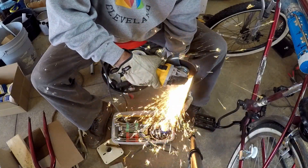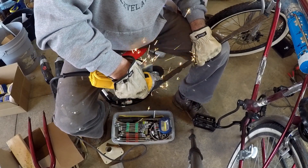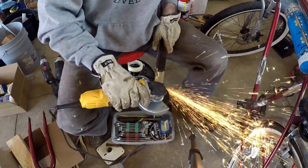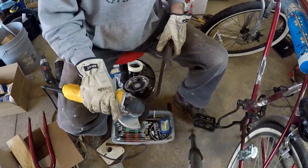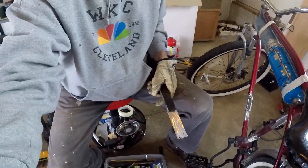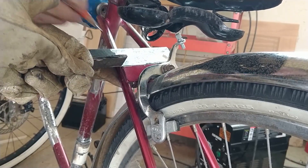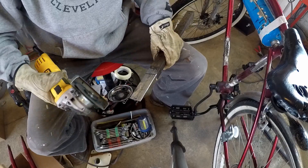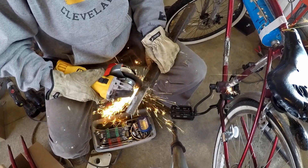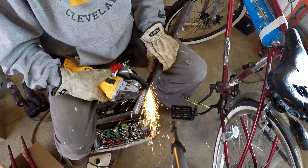Those forks I had welded on there for support of the seat — and to give it a more elongated look, thinking about maybe putting some storage on the back — were interfering with where those brakes would go. So for all those reasons I decided to get rid of that fork look. I think it was the right decision. I needed to manufacture a new support for the back of the seat, because I had relocated where the seat was originally attached — it used to have a post in the middle and the seat stuck up really high.